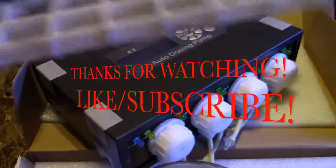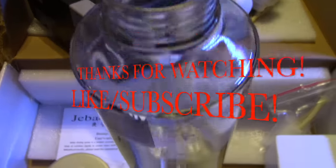Anyways guys, we're going to cut it short here. Thanks for watching — you guys take care and have a good one.